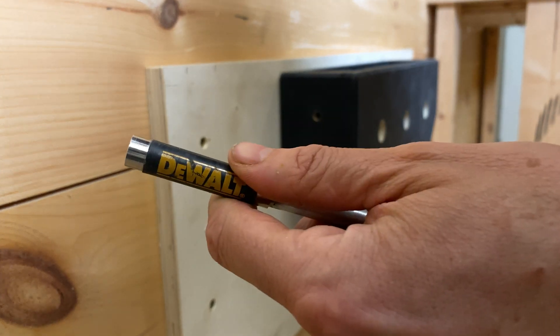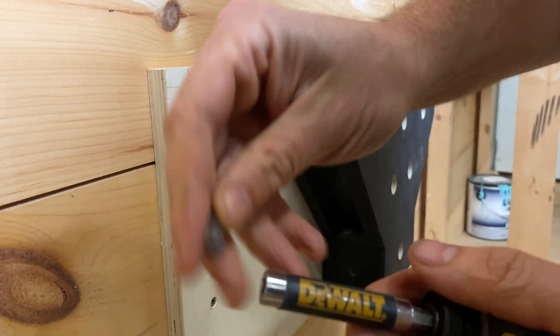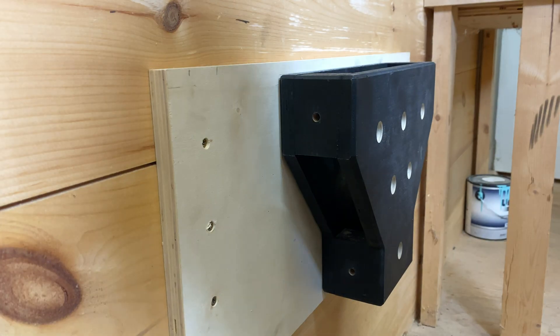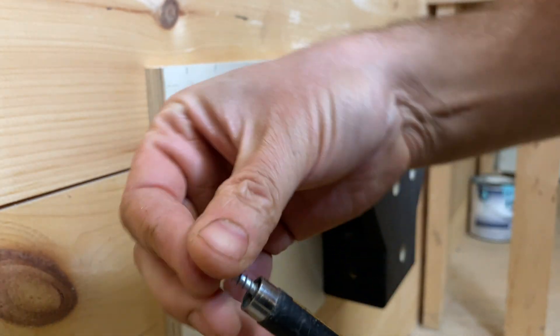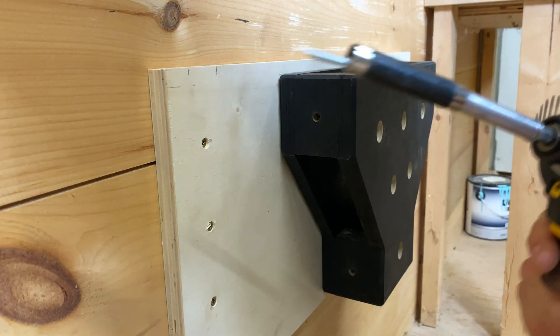If you never understood these things, this is exactly what they're for — you put the bit in there and then you can put the screw in in a way that it won't fall out.